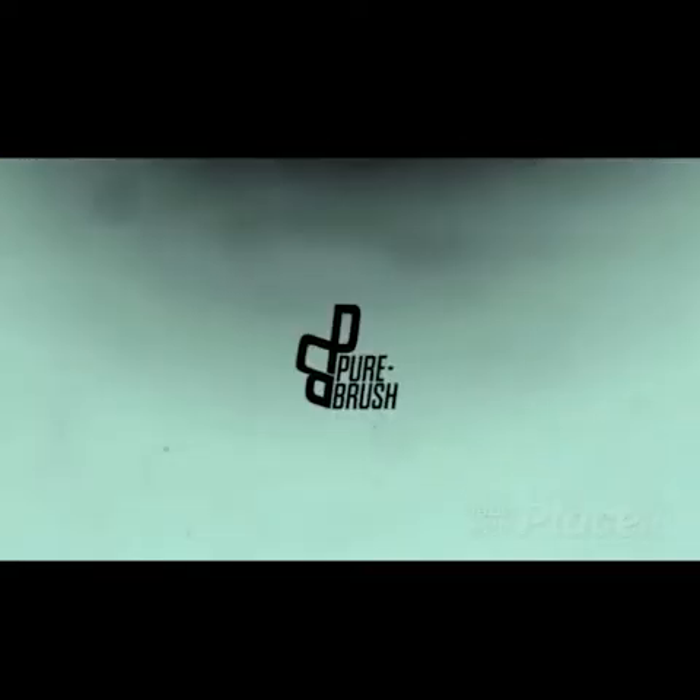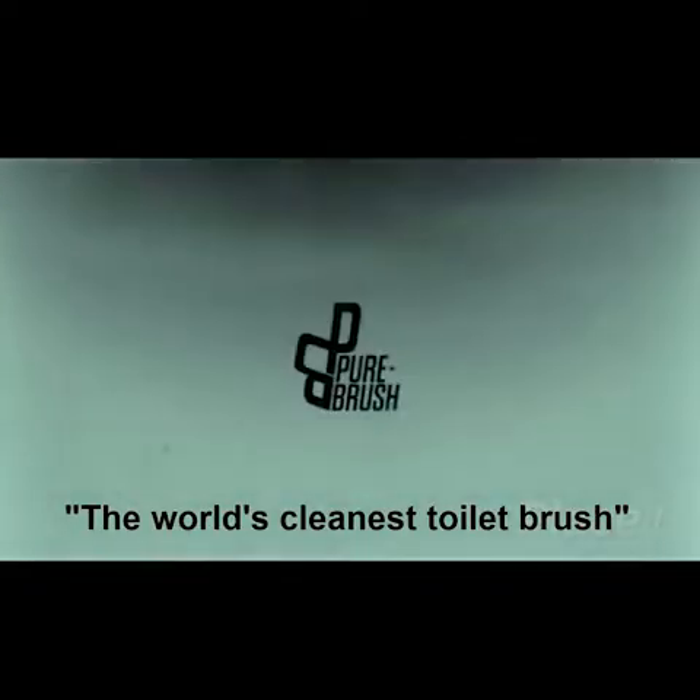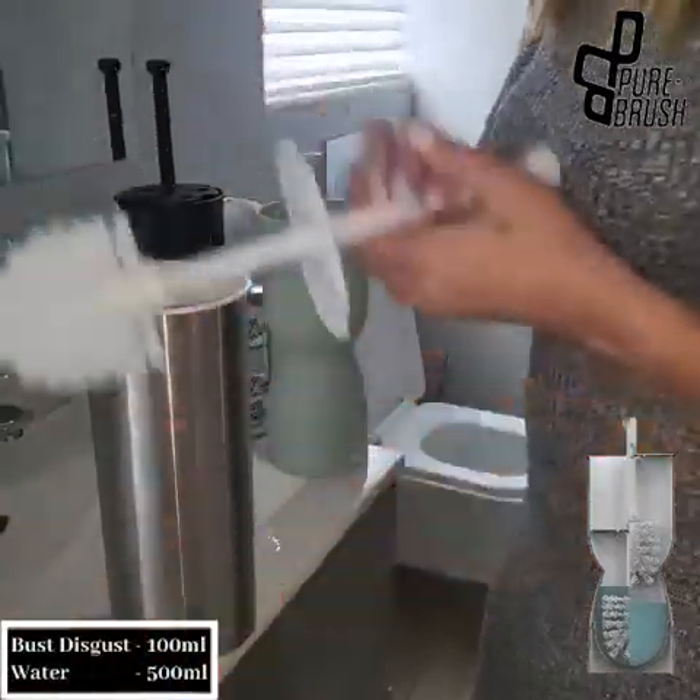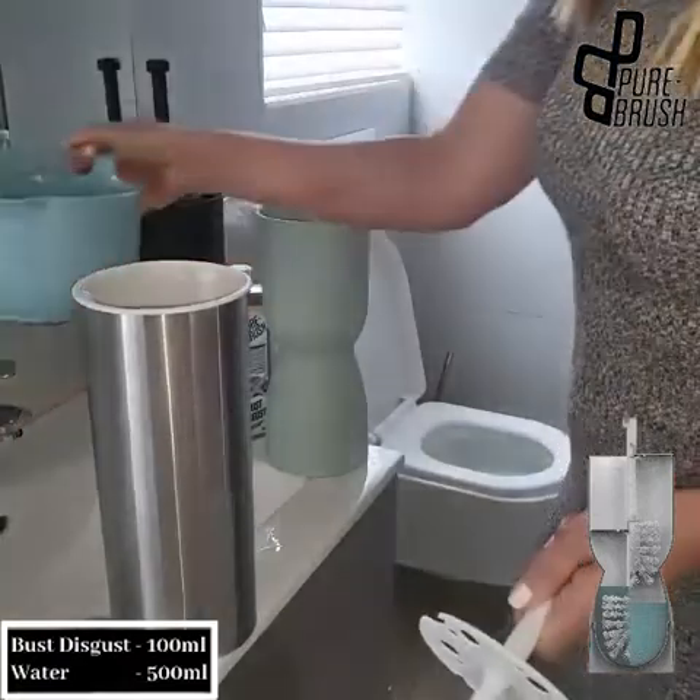Pure Brush — the world's cleanest toilet brush. Mix 100 bowls of Bus Disgust concentrate with 500 bowls of water in the Pure Brush holder.